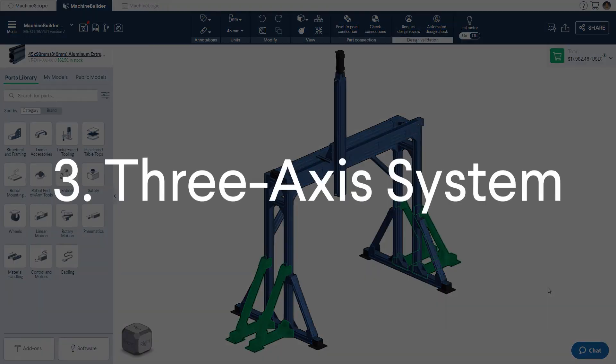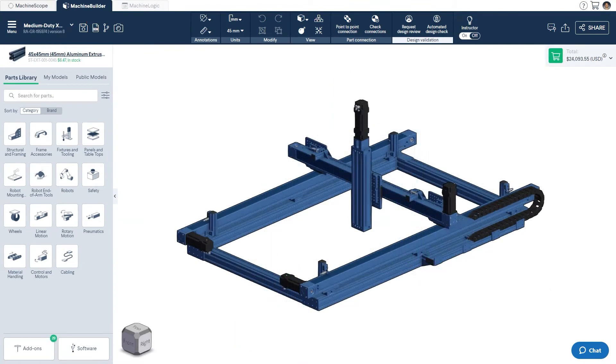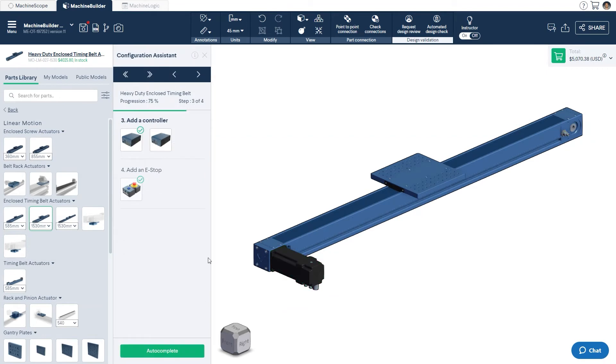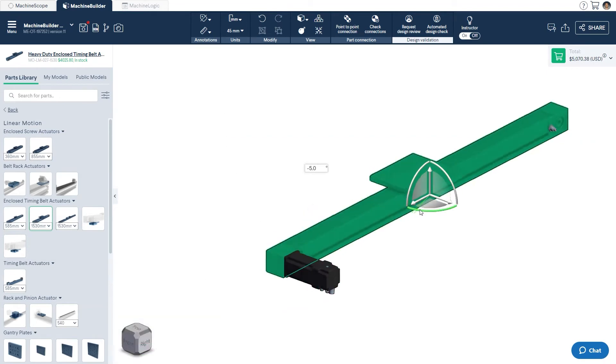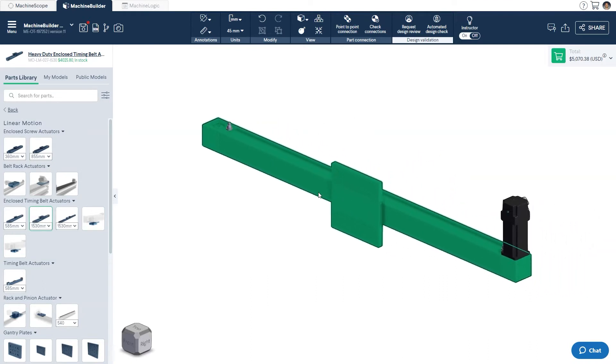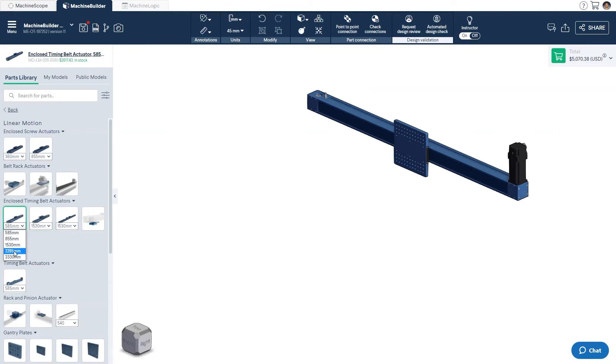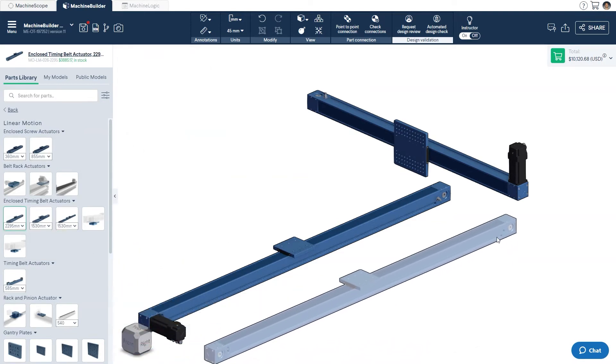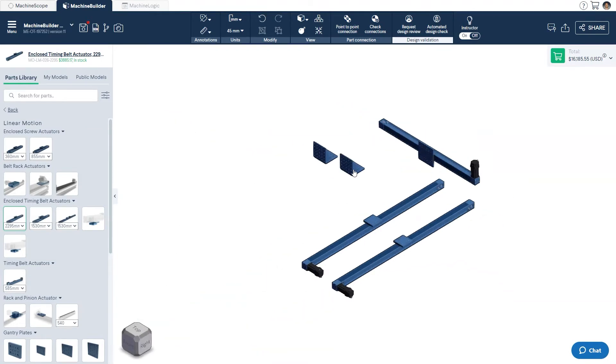Part 3: Designing a 3-axis System. Similar to before, we'll be designing towards a partially completed system as seen on screen. Again, we'll make the assumption that all parameters have been pre-selected so that we can go ahead with the designing. For this gantry robot, we'll start off by bringing in the x-axis — a 1530mm heavy-duty enclosed timing belt — then use the triad to rotate it 90 degrees. This is done so that we can directly mount our z-axis later on without an interface plate. Next, we'll bring in two standard enclosed timing belts with a length of 2295mm to make up our y-axis. The reason why two parallel actuators are used for the y-axis is that the distance between them is large enough that binding would occur if only one side were to be driven. From here, we'll copy over two more of the angled actuator mounting subassemblies used earlier and attach them to our standard enclosed timing belts.